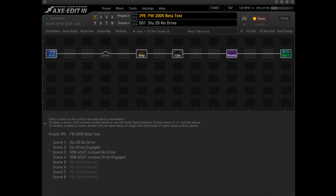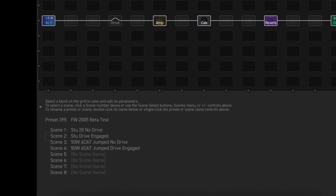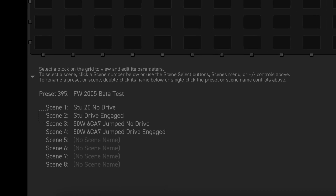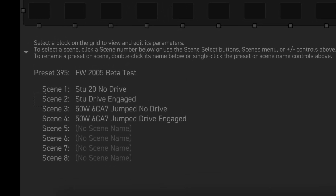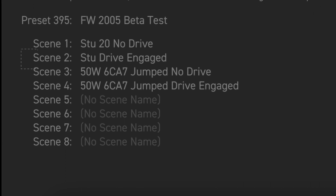So I made a quick preset that highlights these three items. It's one of my very basic presets, but it does have four scenes. It uses drive, amp, cab, and reverb blocks. It's pretty lean, only using 28 to 31% of the CPU. So let's switch over to Axe Edit.